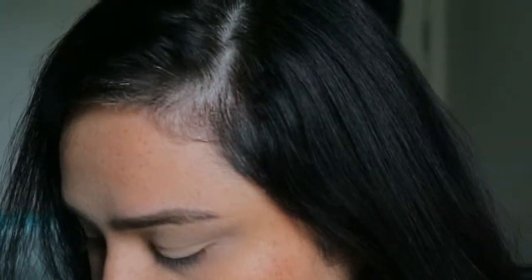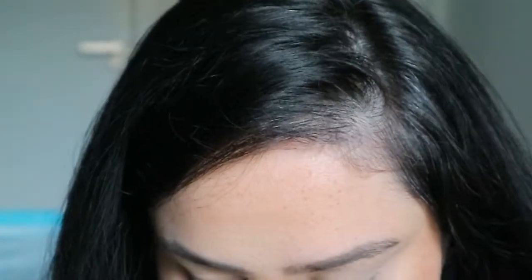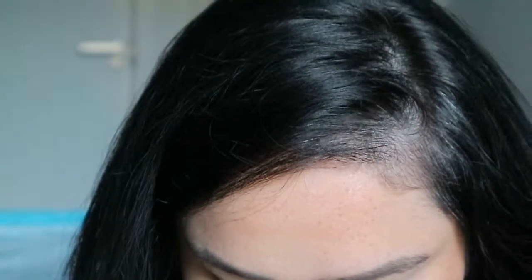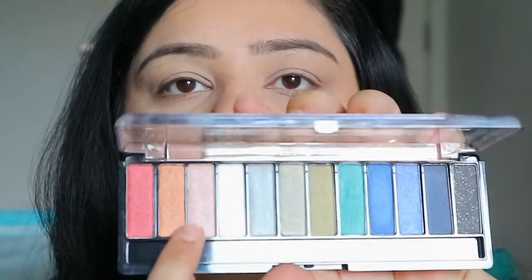Hi guys, welcome back to my channel! Today I'm doing a different eye look using the Rimmel Magnif'eyes palette, one of the new palettes I recently purchased. I'll be doing a halo eye — I haven't done one in a very long time and wanted to do something different. Sorry if I sound husky; I've been sick for a few days.